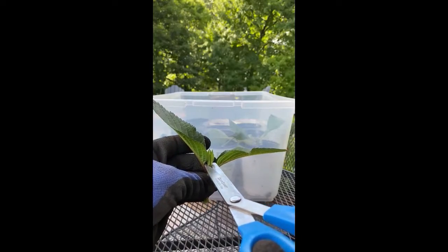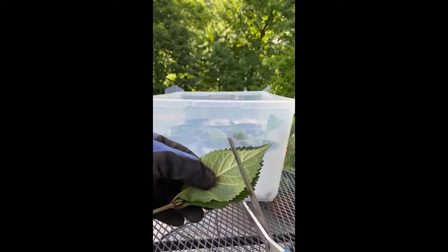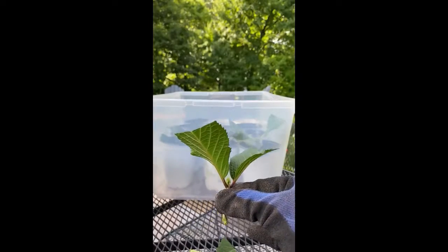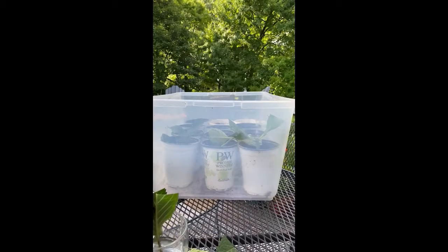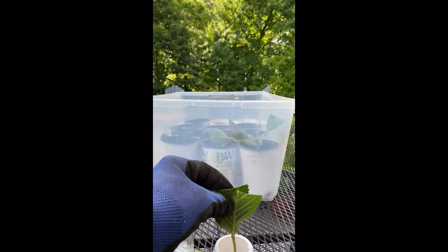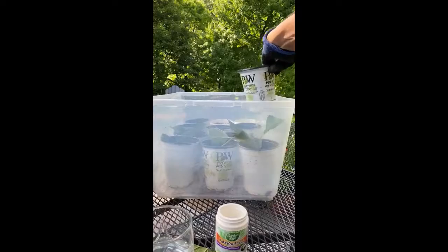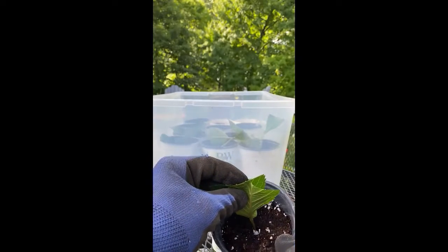Take the two top leaves and take the tops off. Dip into water, then a little rooting hormone powder, and put into a pot.